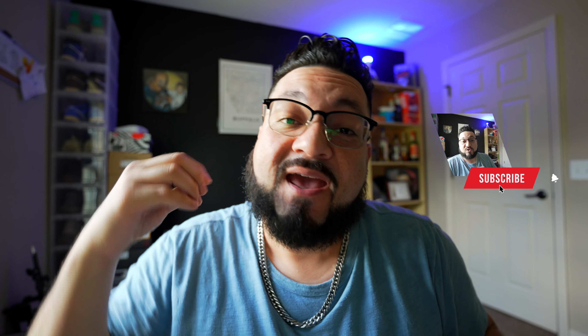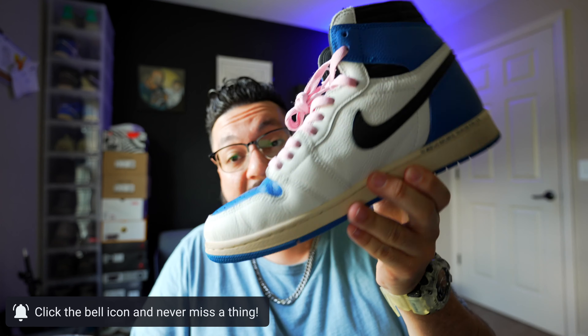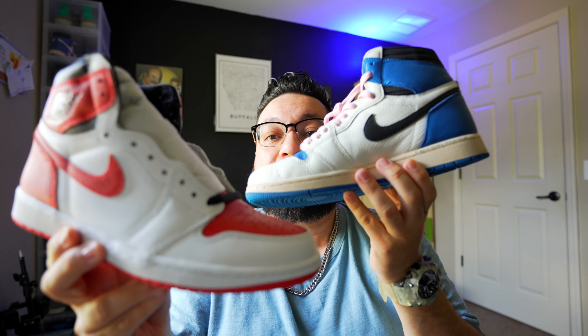Today we're going to discuss the Jordan 1 Heritage. This sneaker is legit, it is really nice, and the colorway is super similar to the Travis Scott. If you see this is the Travis Scott frag, but look at this — if you ain't got this one, your next best thing is to get this one.